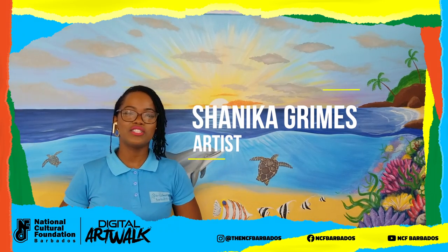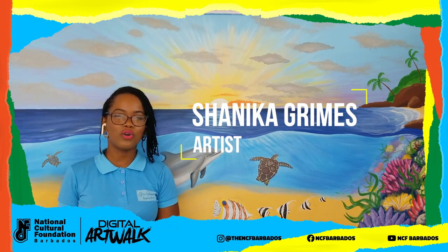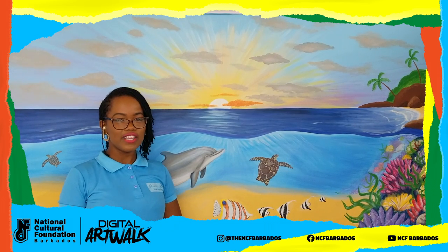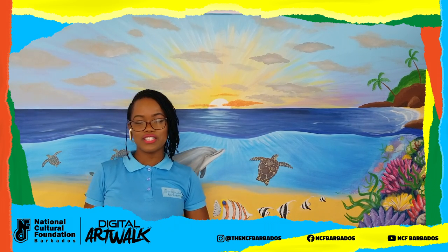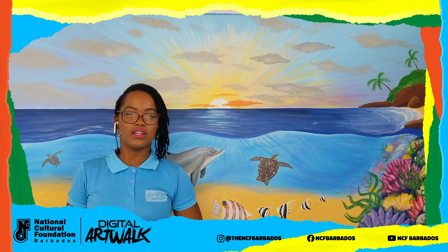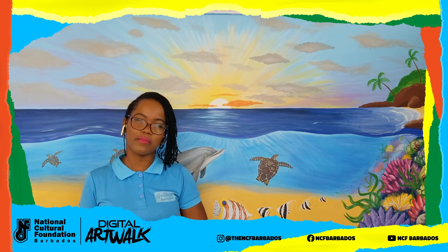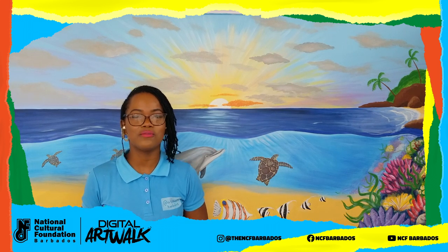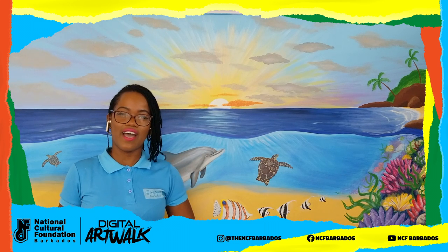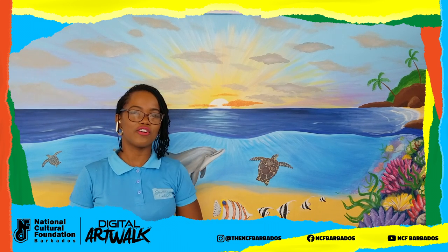Hello, good day everyone. My name is Shanika Grimes. I am a local artist. I paint large-scale paintings and murals in a variety of themes. I'm also a very detailed portrait painter and I have taught lessons for adults and kids for many years here in Barbados. I also make handcrafted bags under my brand, Artists Made Barbados, and I have a studio in St. James that I function out of.